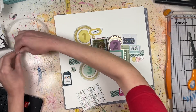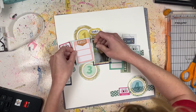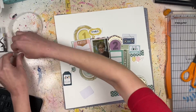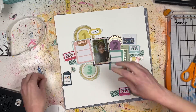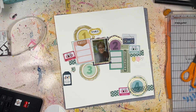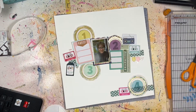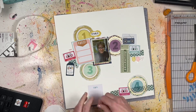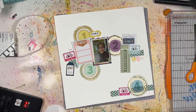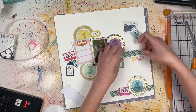I backed the photo with a couple pieces of pattern paper, and I've got a little strip of pattern paper going behind this whole cluster. Because I had everything laid down where I wanted it, I'm carefully sticking things down so they don't move and get out of whack — I really like the way everything is placed. I've also got some Echo Park stickers creating a little banner underneath that pattern paper strip.